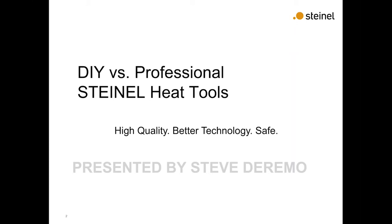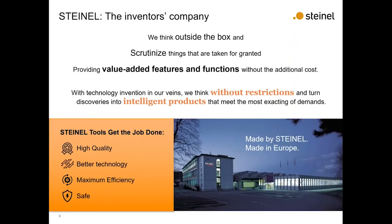Our heat guns can also be used for the DIY market. A little bit about Steinel — we like to think outside the box. We scrutinize normal things that are taken for granted and we like to add things to our tools to make them work better. High efficiency, high quality, and safety is what we pride ourselves on.